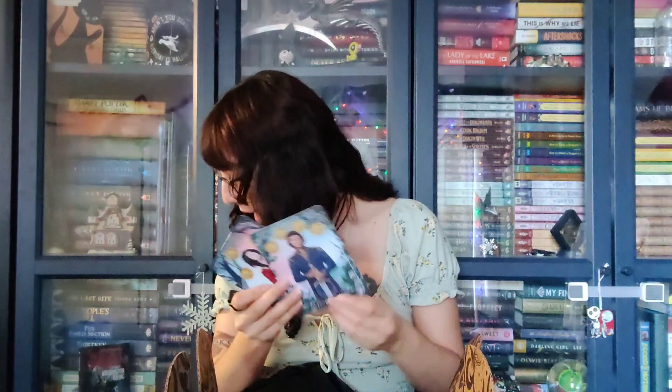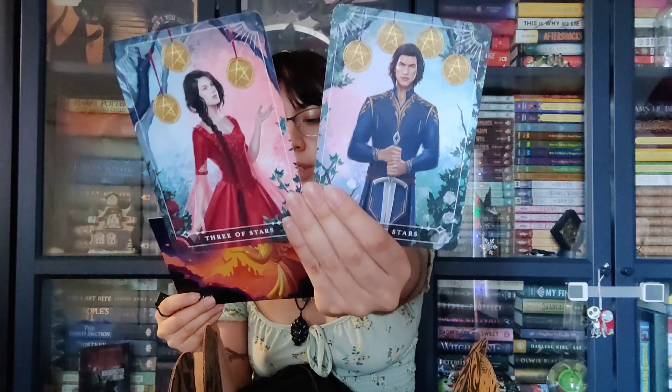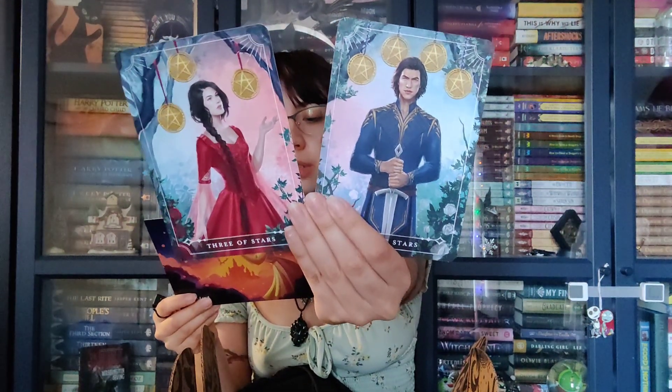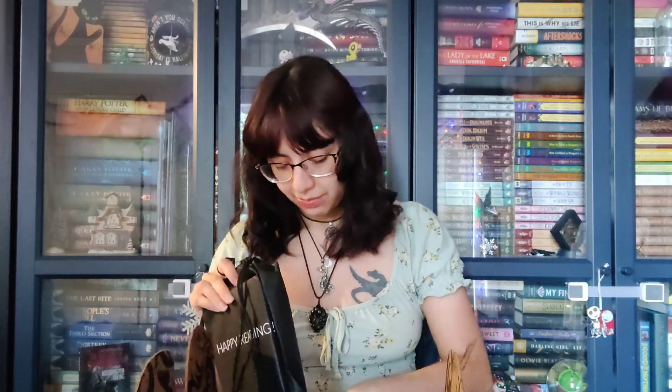And then you have the tarot cards — Three of Stars, Four of Stars. These feature Elspeth and Raven from One Dark Window by Rachel Gillick. These are actually designed by Sarah Mirza underscore art, instead of Ars28 for once. I do like when they mix things up a bit. Very nice. I still have to read this book — my never ending to-be-read list. Wait till you see my to-be-read video, you're going to lose your mind.